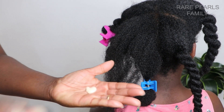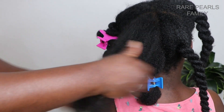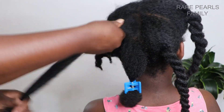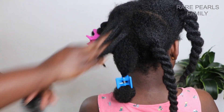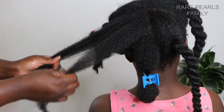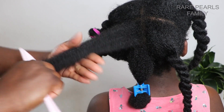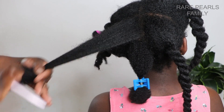Hello everyone, welcome to the Rep Health family and thank you so much for being here. In today's video, we'll be sharing with you how we use the Aunt Jackie's Not On My Watch Instant Detangling Therapy, and we'll also share a quick review on this as well. My name is Benedicta.